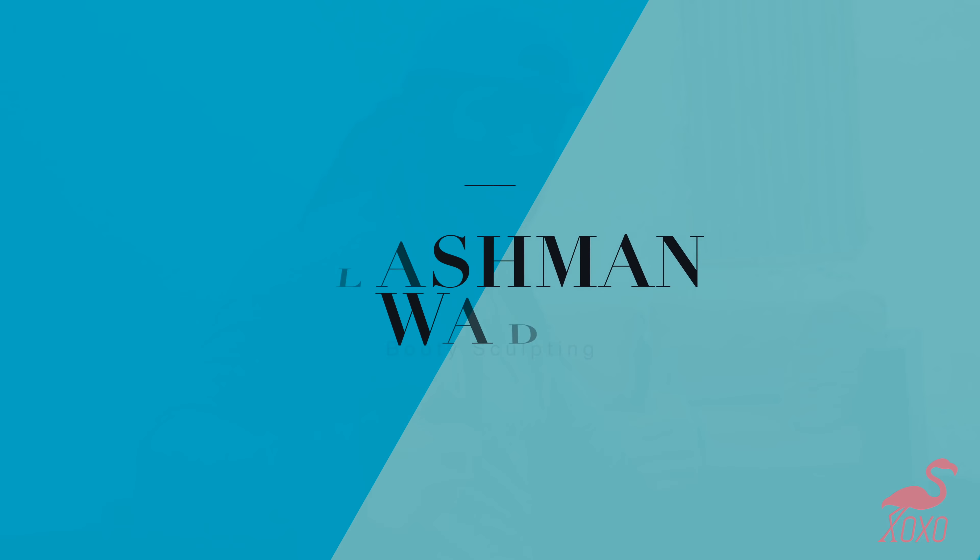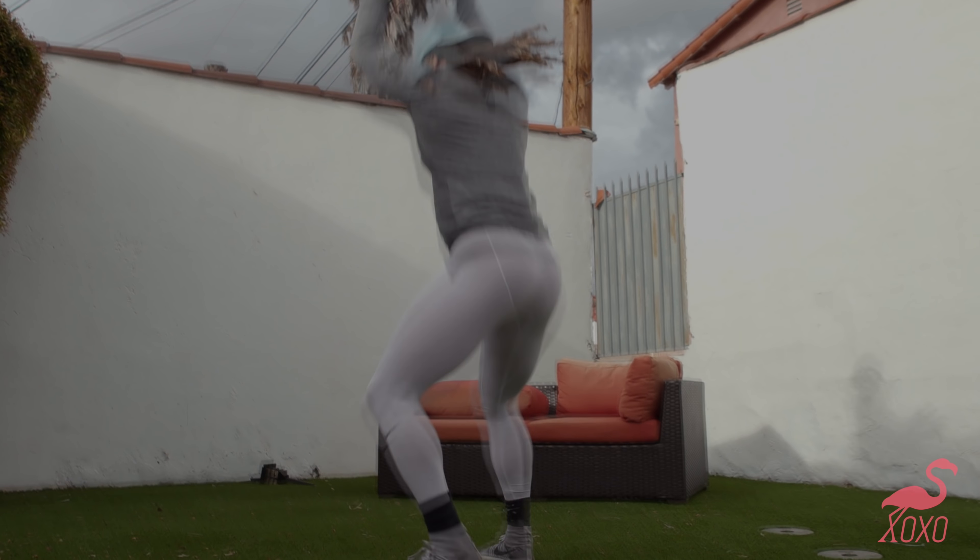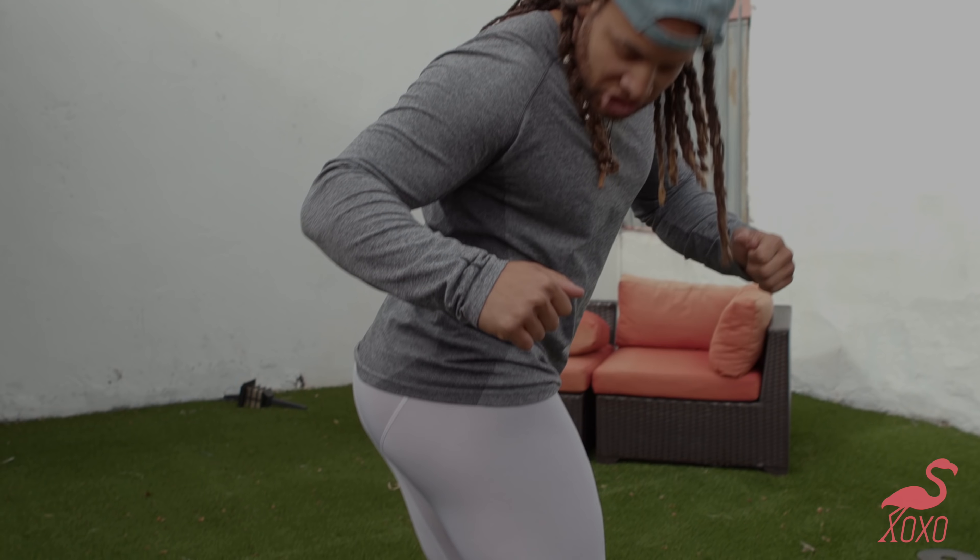Aesthetics. So what we're doing is showing you how to get that peach, so I'm gonna tell y'all my secret so you can get cheekage.